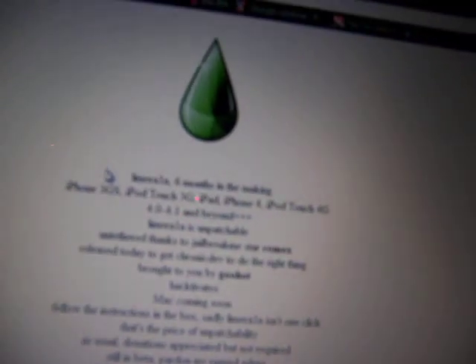When you click that, it's going to bring up this new page. And you're going to go ahead and scroll down and it says download LimeRain. You can download LimeRain from here. So you're just going to click on that, and then it's going to bring up this page for LimeRain. And you're going to go down and download for Windows — it should only take like 20 seconds.